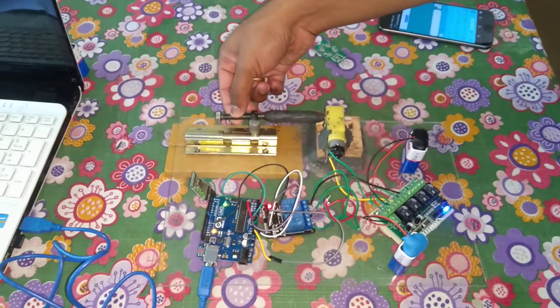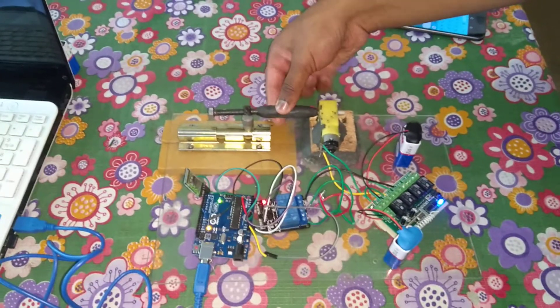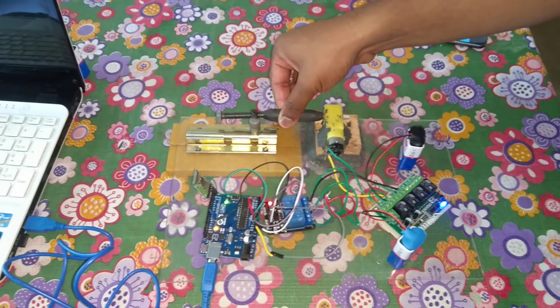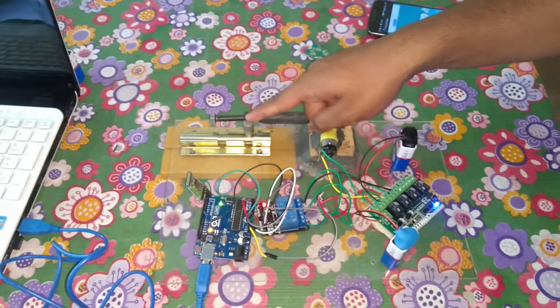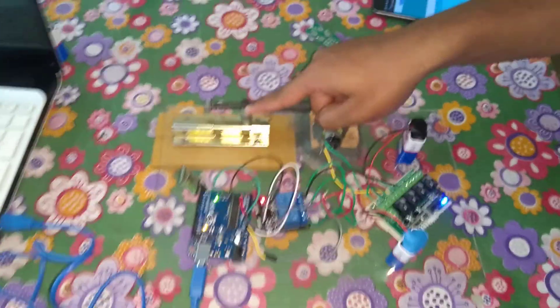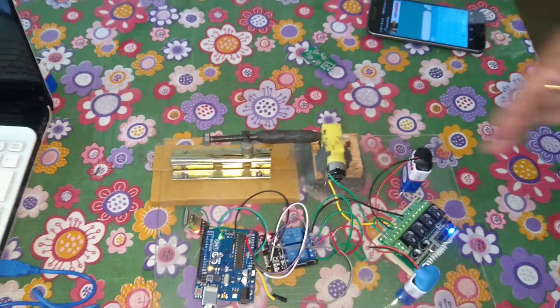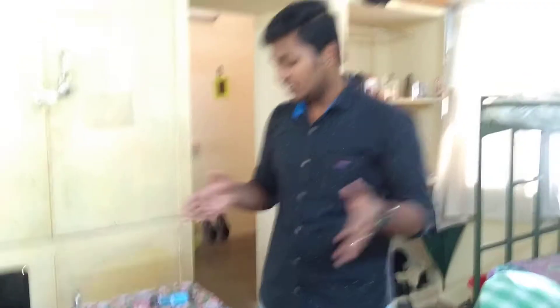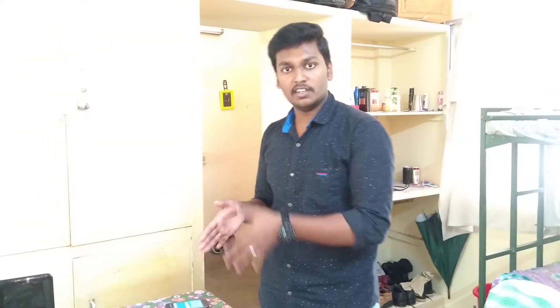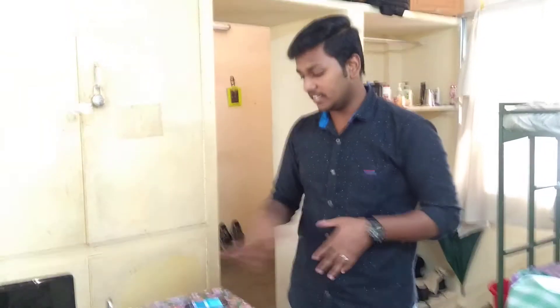What I have done is I have connected the screw to the DC motor through a mechanism, so that when the motor rotates, the screw also rotates. When the screw rotates, this bolt goes front and back. I have attached the bolt here to this knob — I did welding to it. I have inserted a code in Arduino so that after 6 seconds the lock moves forward, and after another 6 seconds it stops. That is the code I have given for Bluetooth.